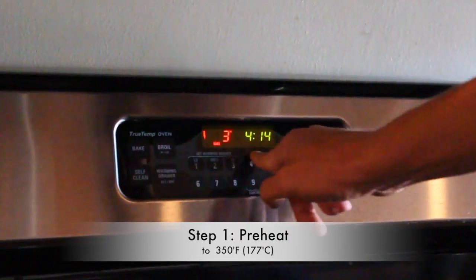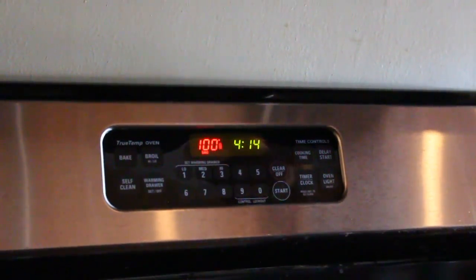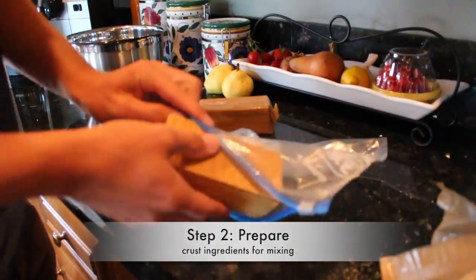First, preheat the oven to 350 degrees Fahrenheit or 177 degrees Celsius. While the oven is being heated, prepare all ingredients for mixing.